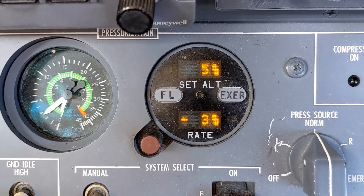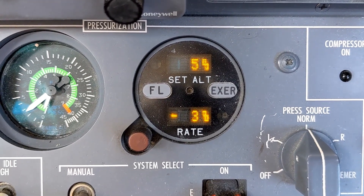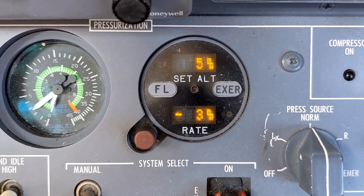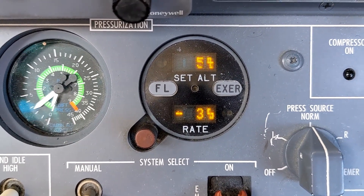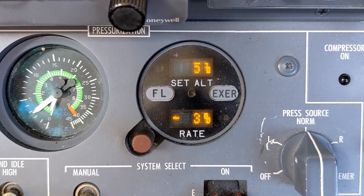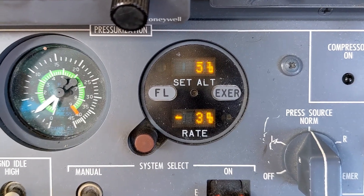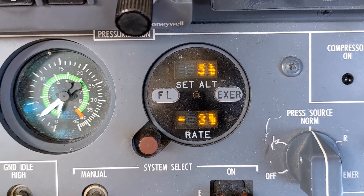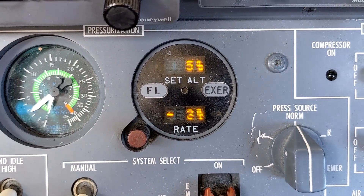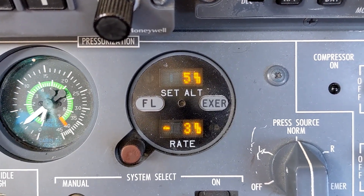The bottom window labeled Rate is to show you the cabin rate of change. Right now it's showing a negative 300 foot per minute descent — clearly that's not the case because we're parked on the ground with our engine shut down. I'm not sure why this gives erroneous readings sometimes when you're parked and shut down, but that's actually a common thing to see. Once we start up the engines and definitely when we're flying, we get a normal rate of zero if the cabin is unchanged, or maybe 500 feet per minute descent during a descent.